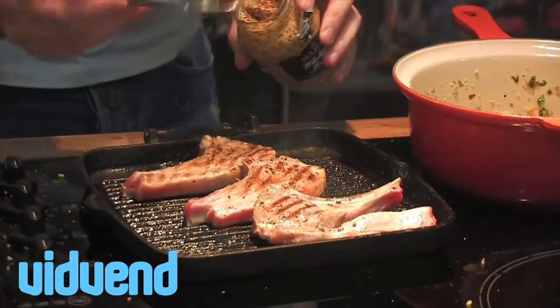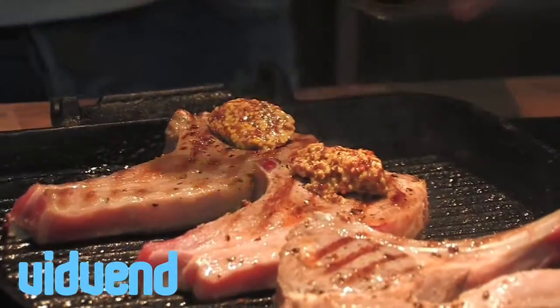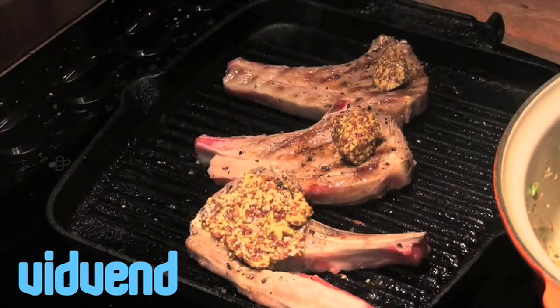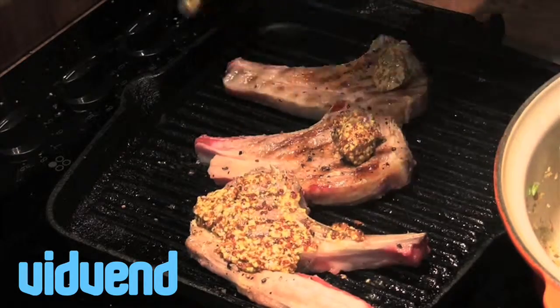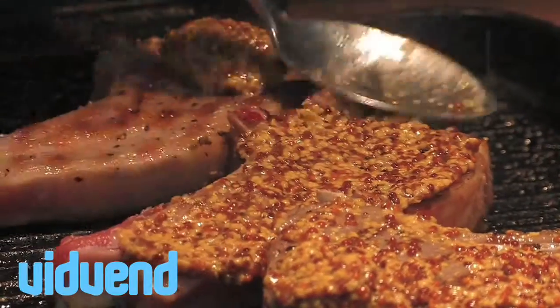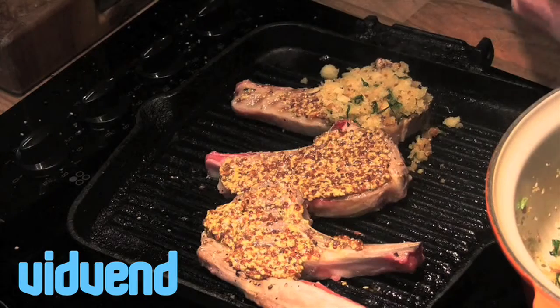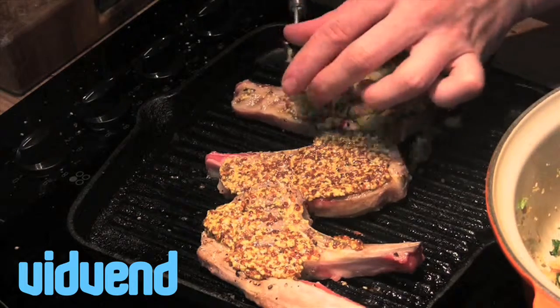Now this is where it gets super exciting, full of flavour. Whole grain mustard — little spoonful on each chop. The mustard is going to act as the glue that's going to keep the whole dish together. Smear that in. Then using your hand, press the crust on top generously and pat it down. We're going to pop them into the oven — three to four minutes until you get that lovely crispy crust on top of the lamb.